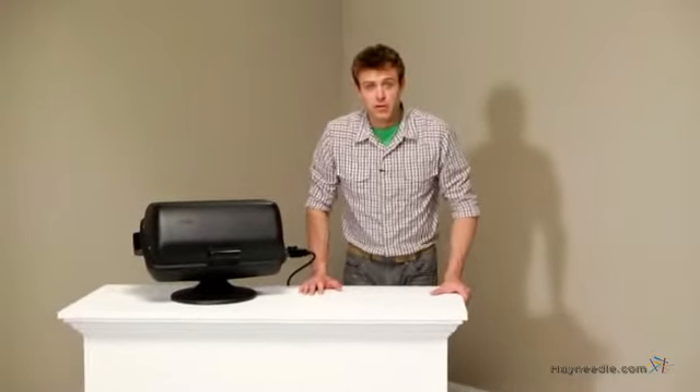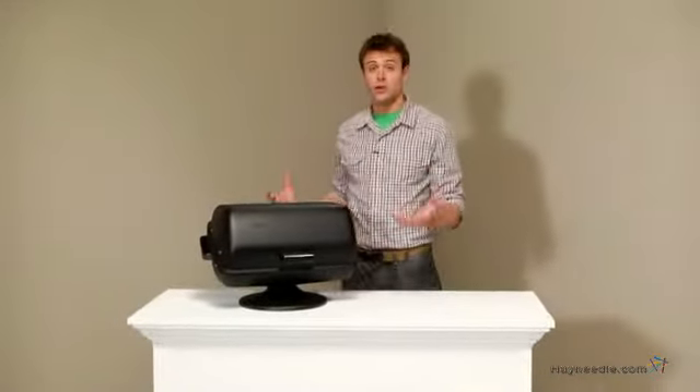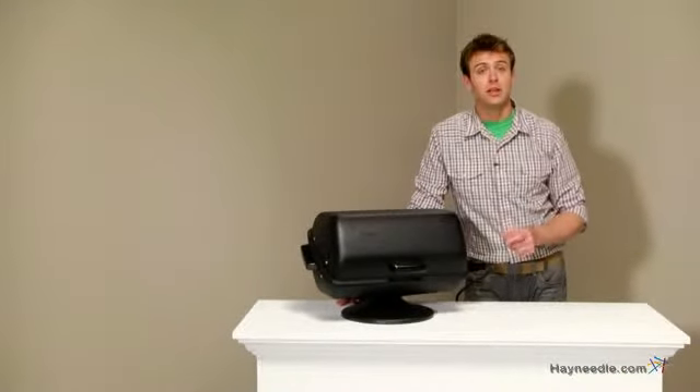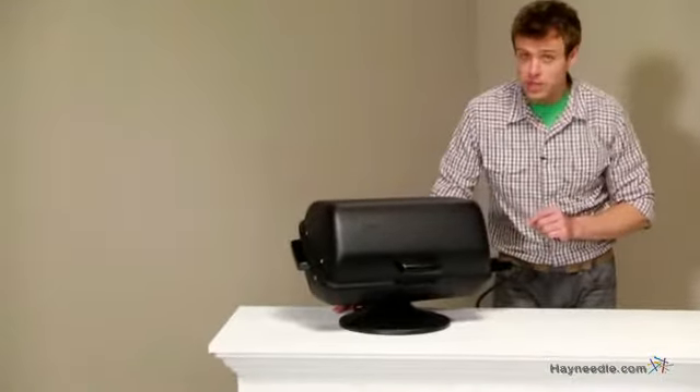Hi, I'm Nick with Hayneedle. If you're looking for an alternative to charcoal or gas that's portable, clean and efficient, then let's take a quick look at this MECCO Table Top Electric Grill.